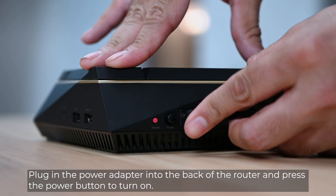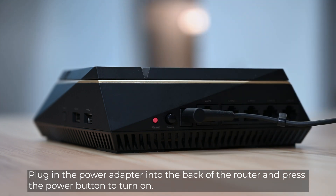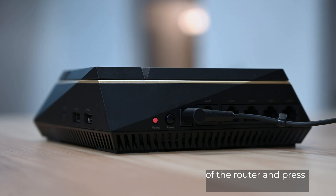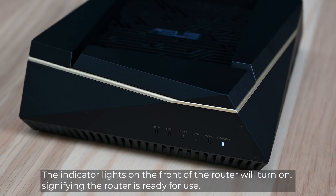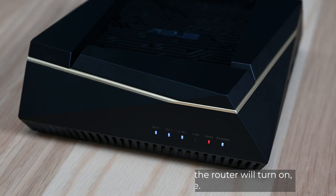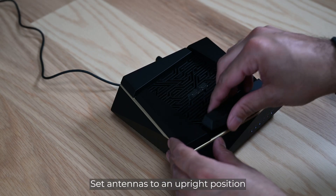Plug the power adapter into the back of the router and press the power button to turn it on. The indicator lights on the front of the router will turn on, signifying the router is ready for use. Set the antennas to an upright position.